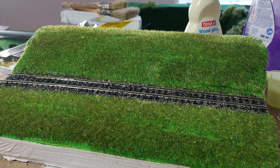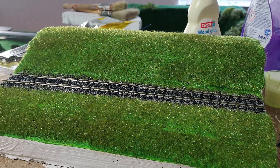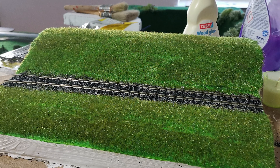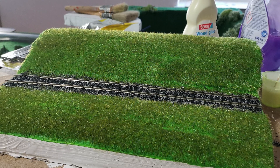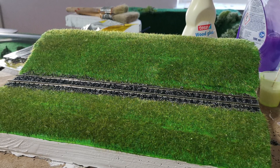After gluing the track in place it was time for ballasting. For the ballast I also used some Noch ballast, a fine one, and for the glue I mixed that one myself — it is a mixture of wood glue and some washing up liquid.